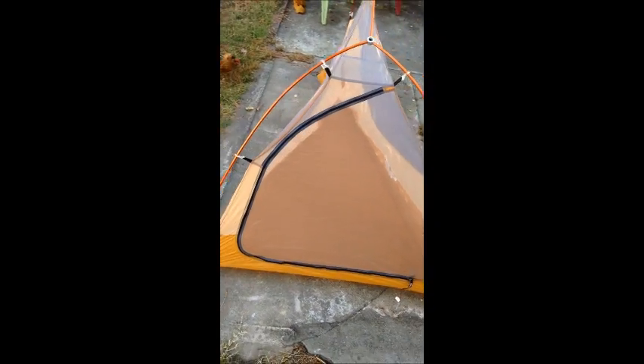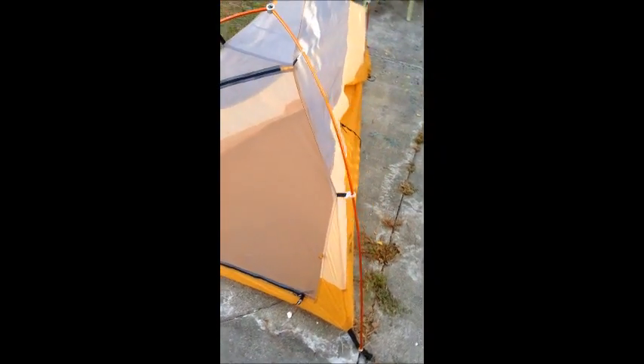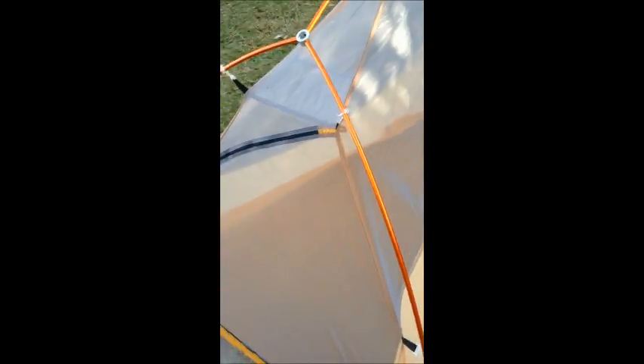As promised, my first gear video. What we have here is a big Angus Fly Creek tent — this one's gonna be Brandon's. They're not that big — don't mind the chicken. And this one you can see needs a little help, a little staking to hold it out.